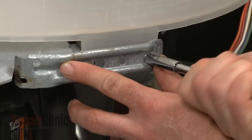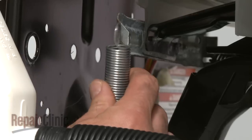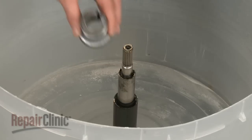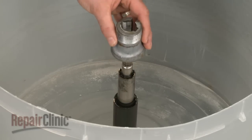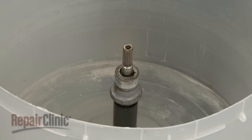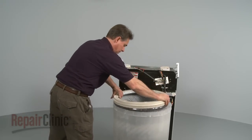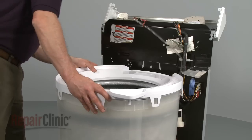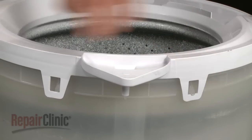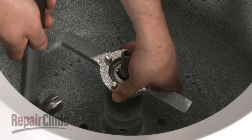Reinstall the three spring mounting brackets. Reconnect the three suspension springs and the counterbalance spring. Replace the drive block by aligning the two slots in the block with the two tabs in the drive tube and pushing the block down into position. Carefully replace the inner tub onto the drive shaft. Align the tub ring with the outer tub and secure it with the eight tabs. Screw the tub nut onto the drive block and tighten it with the spanner wrench and hammer.